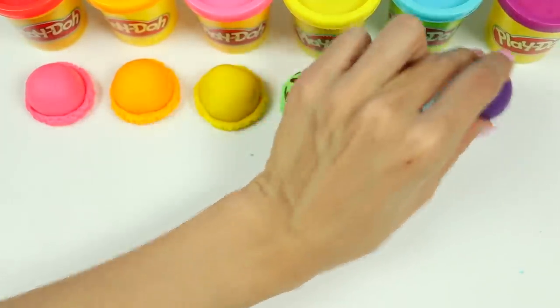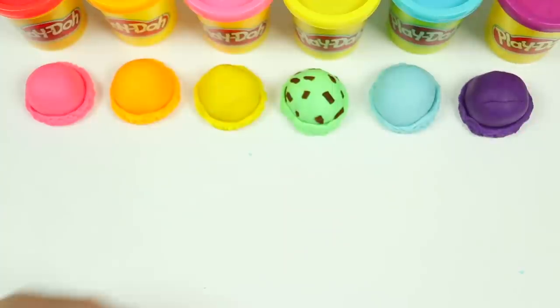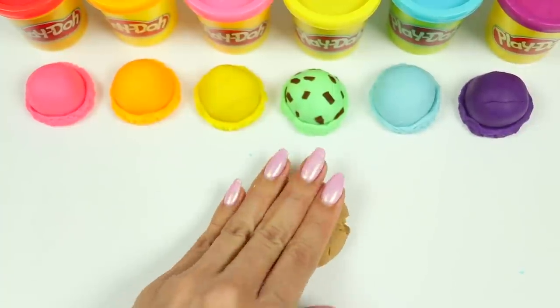And here's blue and purple! Let's work on the ice cream cone. I'll roll out some tan Play-Doh.